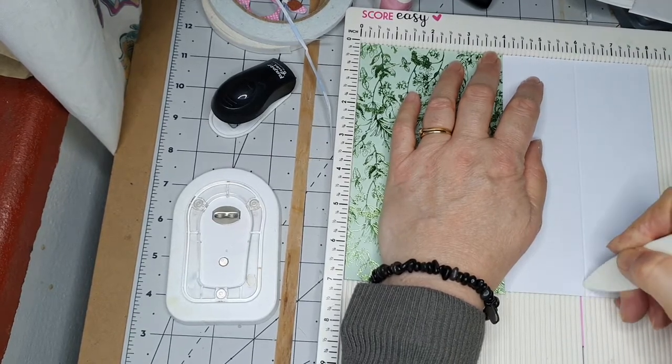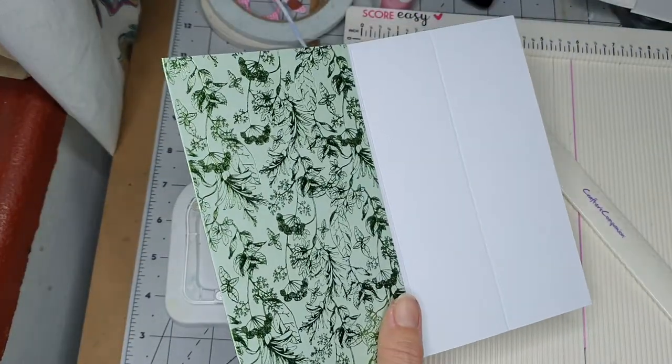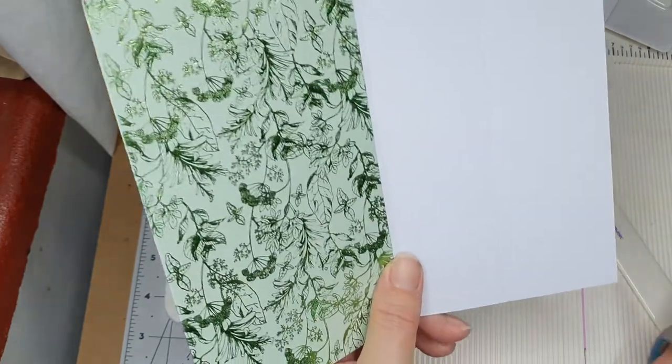So we go down the six inch line — can you see that? I'm scoring there, it's very difficult to see. I'm going to cut there. My nice scissors are my favorite.